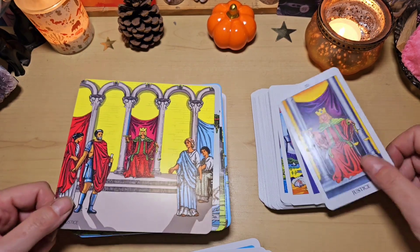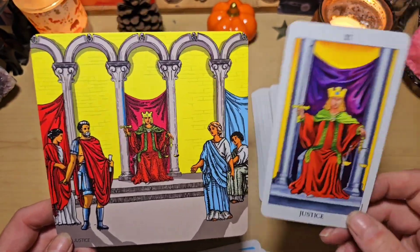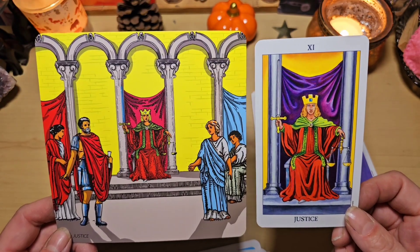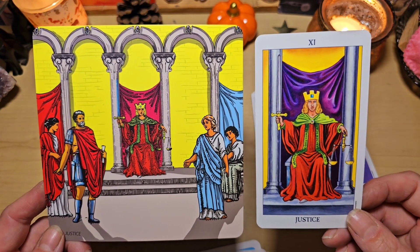L'ermite, lui, est tout seul dans la glace. On voit une étoile, ici. La roue de fortune avec ce magnifique paysage. Il a vraiment repris les mêmes illustrations, les nuages ont vraiment la même forme. C'est trop bien fait. La justice, c'est bien fait aussi. On retrouve les gens qui venaient à l'époque chez le Seigneur pour exposer leurs problèmes, justement. C'était le Seigneur qui avait tout pouvoir et qui prenait les décisions. Ça me fait vraiment penser à ça.